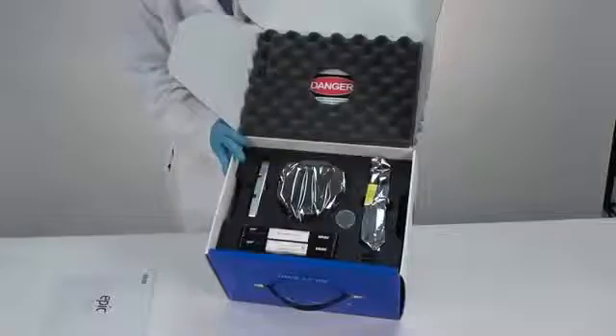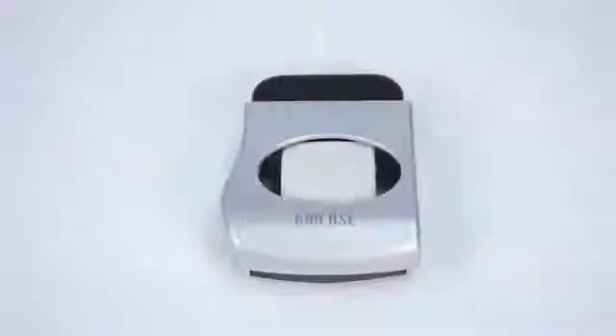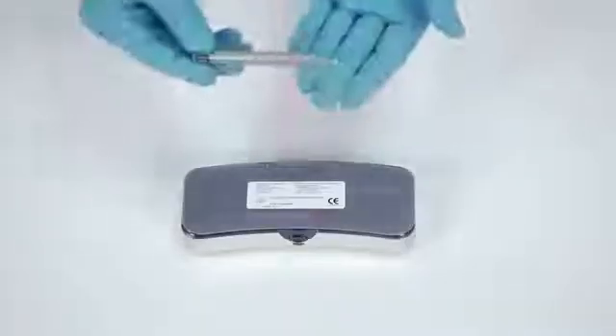The top layer within the EPIC box contains your EPIC laser console with the delivery system installed, foot switch, an extra set of AAA batteries for your foot switch, and the surgical handpiece and case.